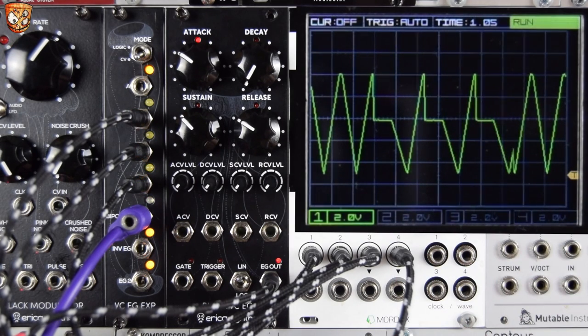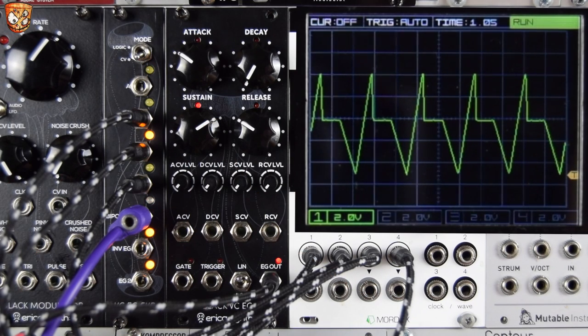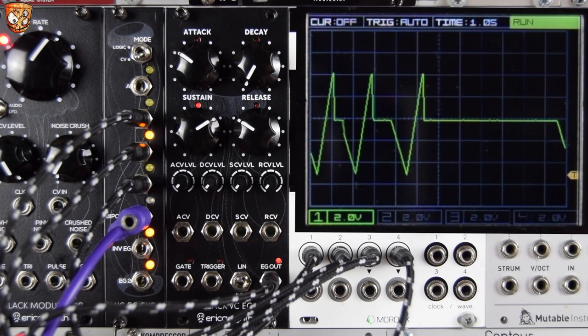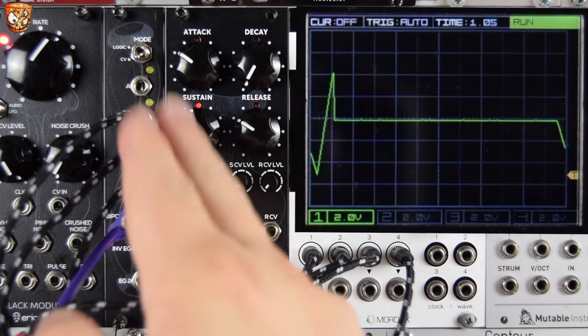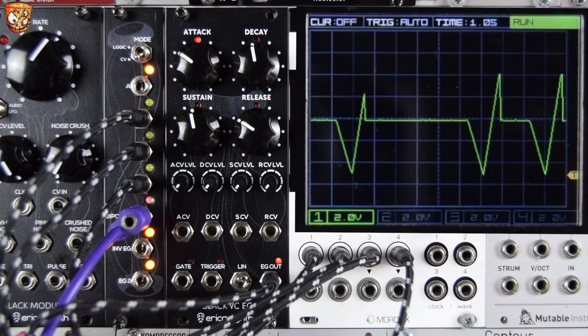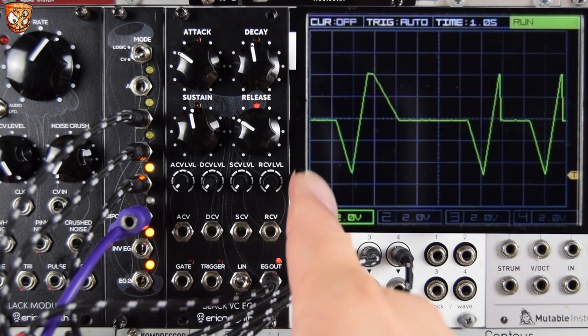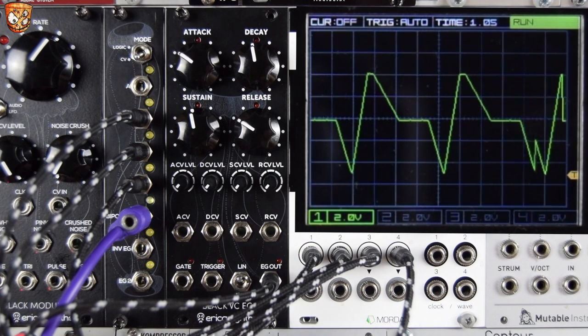As you can see now, this shape rises, holds, and then releases. Another unique element is that once we have some sustain and hold, we can add decay to try to get a full four-stage envelope that will loop independently. So there we see a rise, a fall, a sustain, and a release — attack, decay, sustain, release.